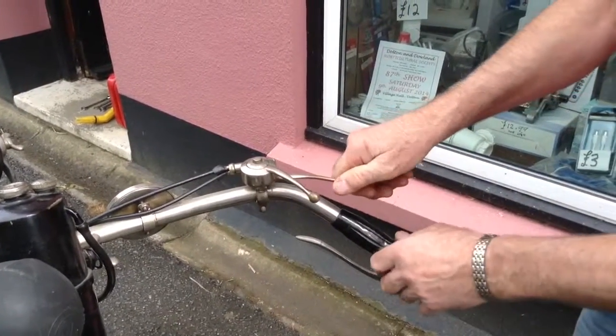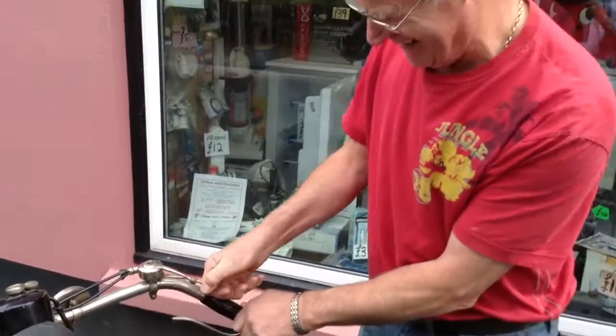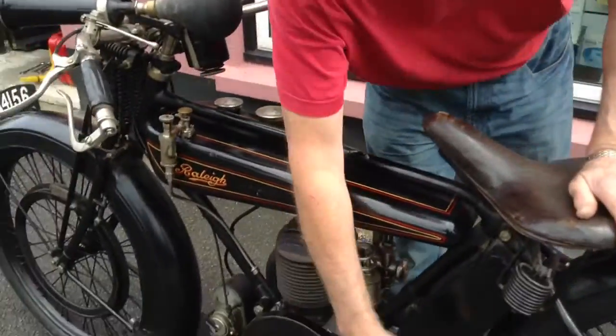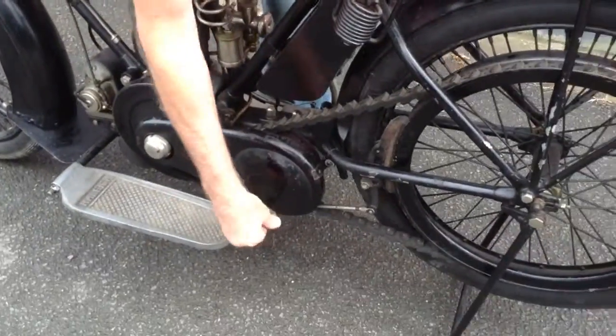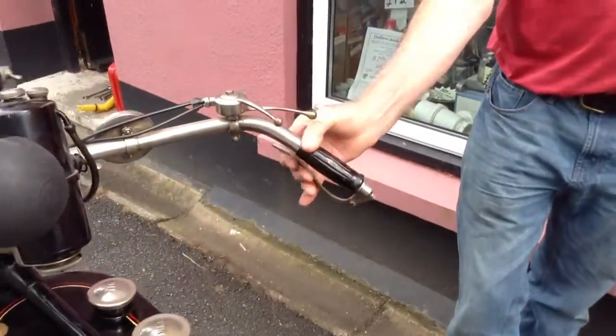And there's your throttle — slow, fast, about 20 miles an hour or more. Heel brake, we've got that. And this side is your front brake.